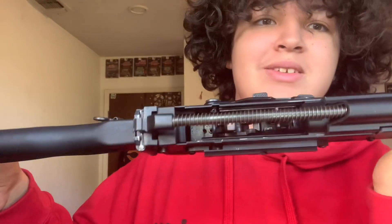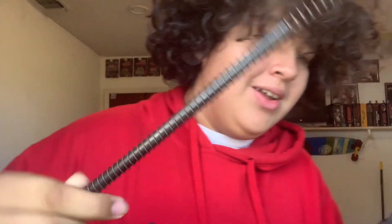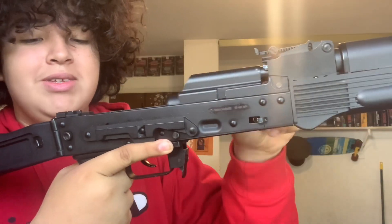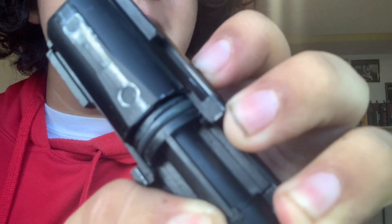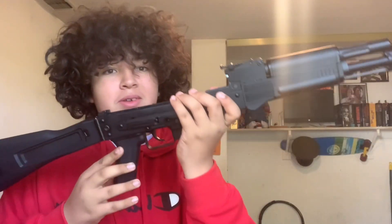Everything inside is pretty much fine — no problems there. Look at how black that ring is. It used to be white when I unboxed this, and now it's just black. And now we've got our completely disassembled AK.